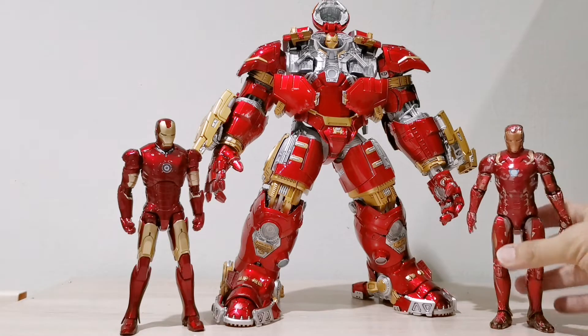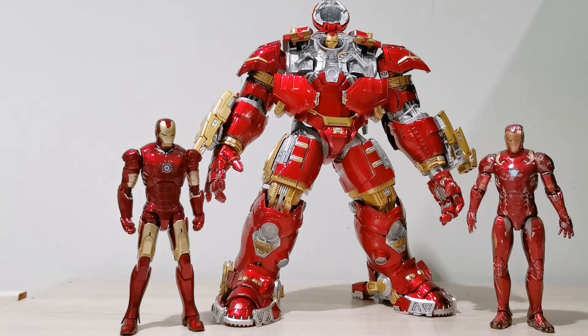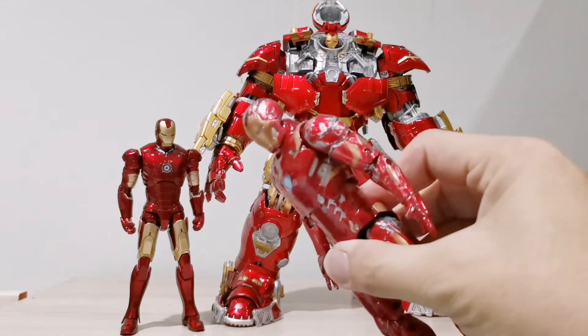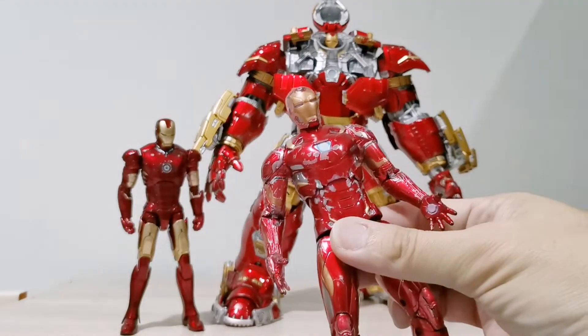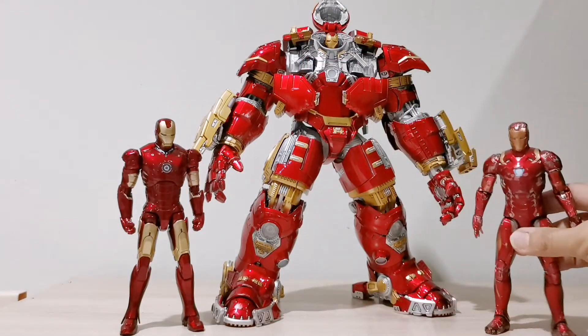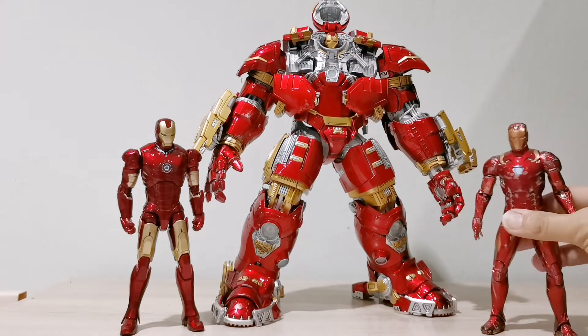Over here I have the Mark 46 — also a very nice figure. The Mark 46 is actually in very bad shape because I allowed my son to play with it for a while. Now it actually looks like a battle-damaged figure — everything is all scratched up, but still standing very nicely.